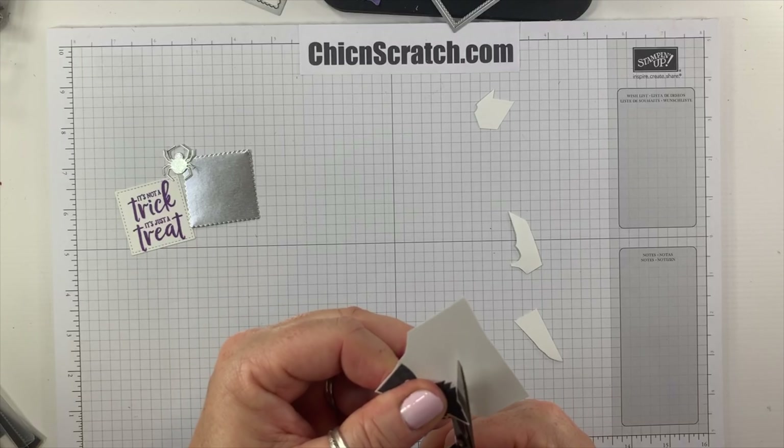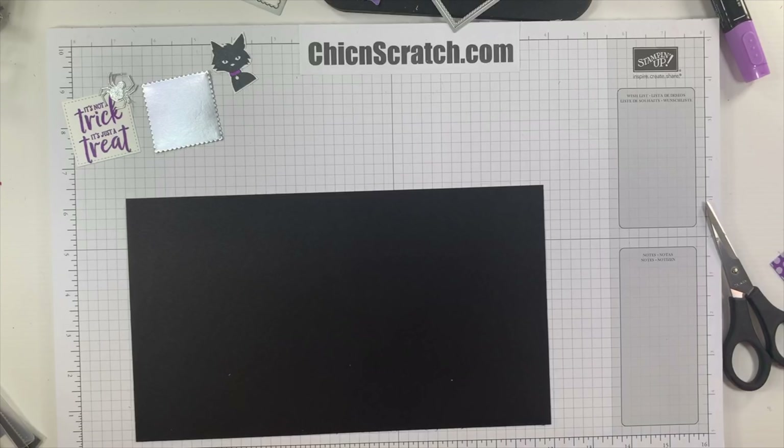Now we're going to color her collar with the Dark Highland Heather Stampin' Blend marker. Let's set all these aside and get our basic black cardstock. I'm going to trim it to make sure it's accurate — when I put it on the grid paper it looked like I didn't cut it straight. It was a sliver too big on both sides; it's supposed to measure ten and a half.